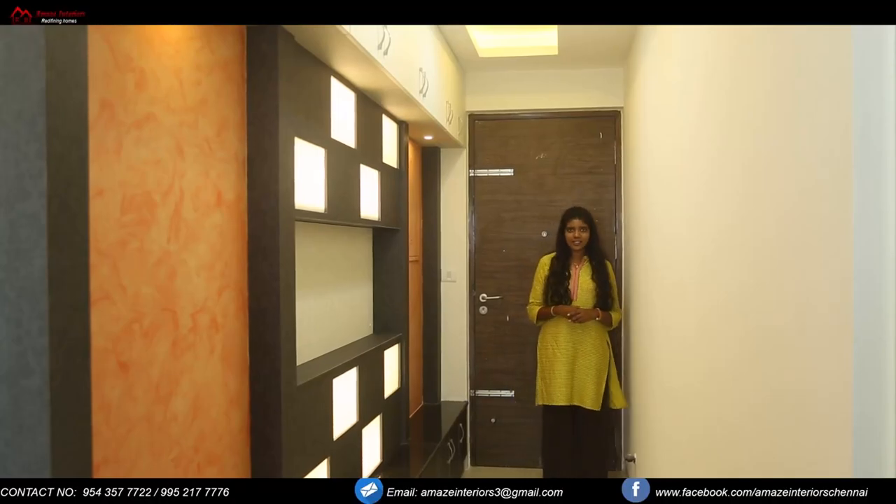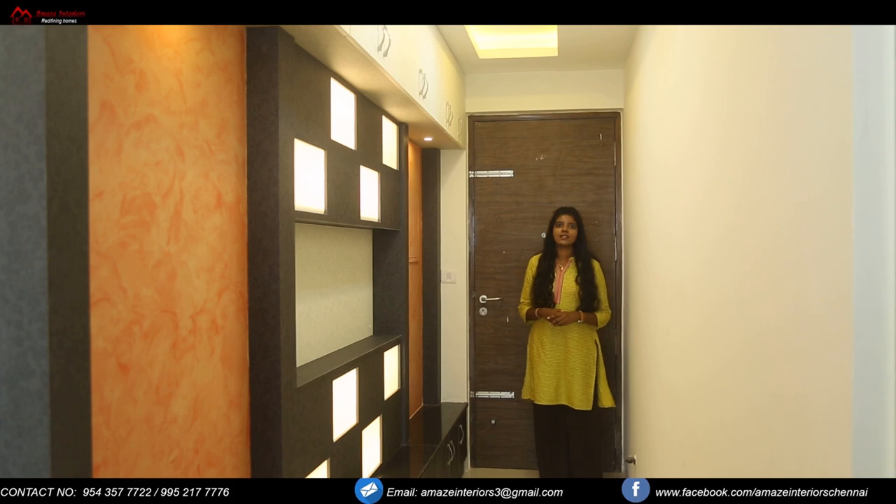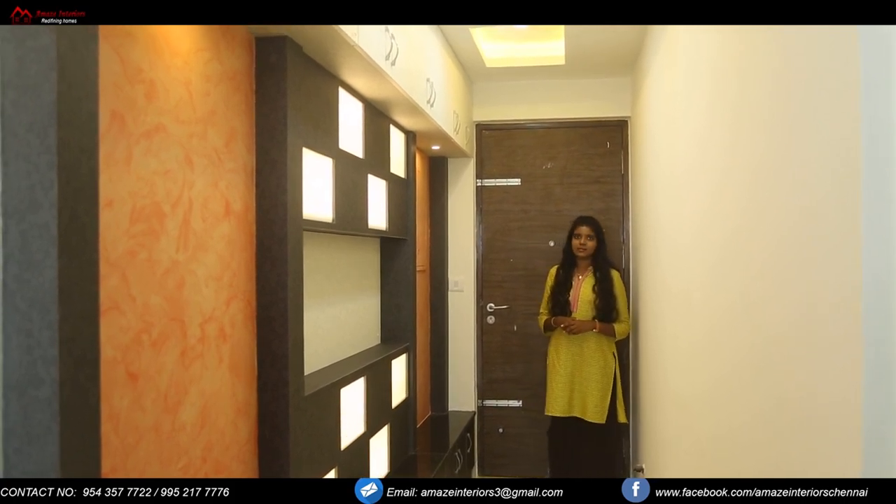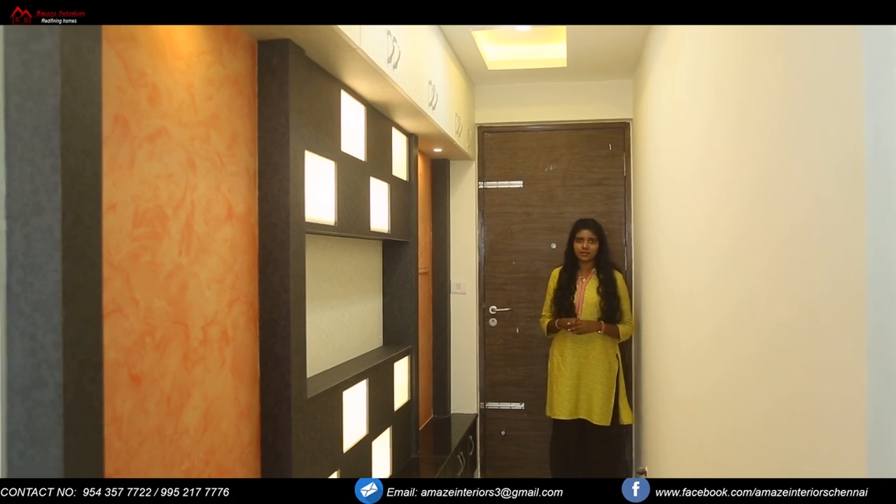Hi everyone, welcome to Amaze Interiors. So now we are at Appasami flat number 1094. Now let's take a look at it. It was designed by Surya.